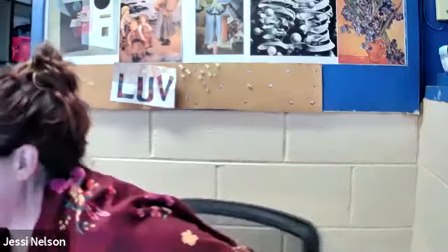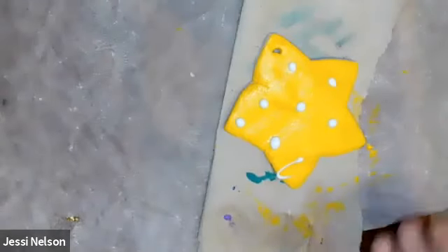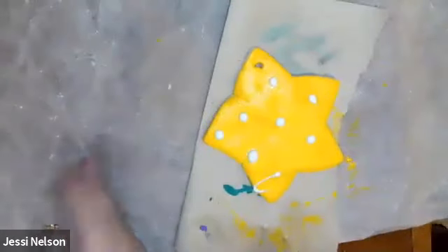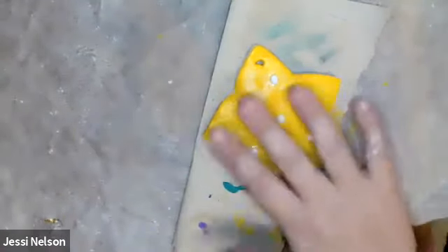The last thing I want to show you is over at my other station. What I've got here is a funky little star — he got a little bent when I removed him and put him on the baking tray — but anyway it's a little bent and I painted it yellow with a very thick layer of paint.